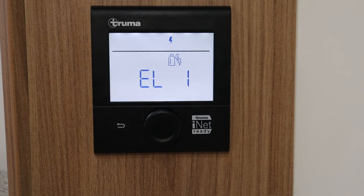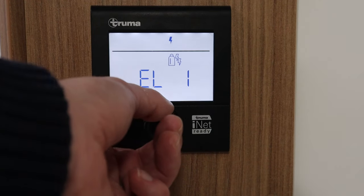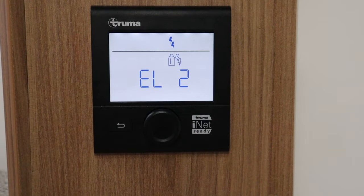The second-to-last option is electric one — that's one kilowatt of electric, quite useful if you're in a place where you don't use gas but have an electric hookup that doesn't have a lot of power. The last option is electric two — that is two kilowatts of electric being used but no gas at all.